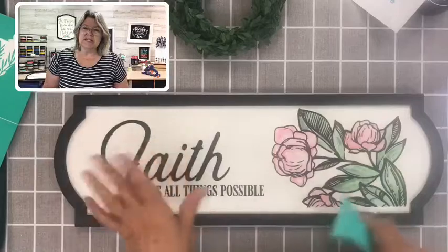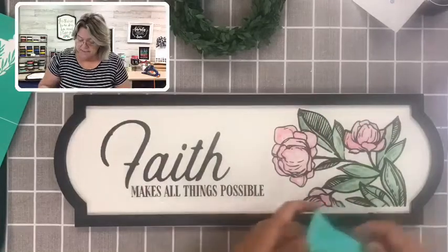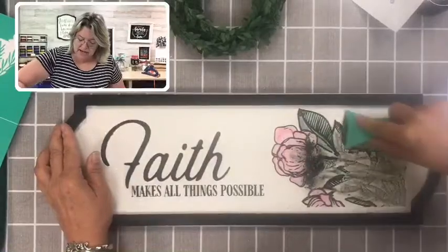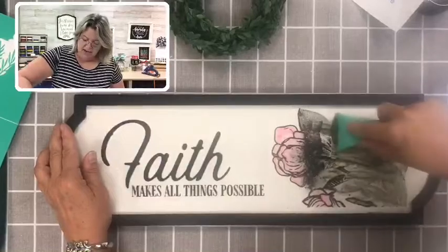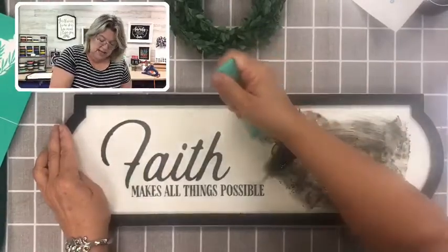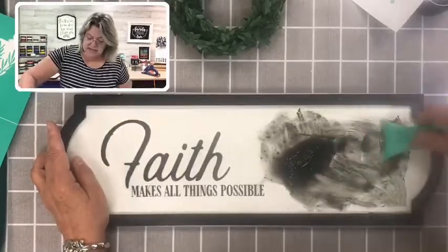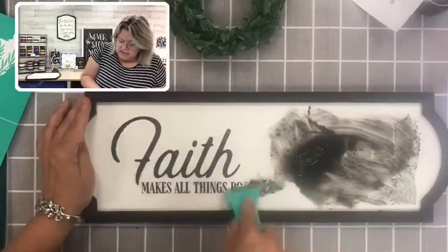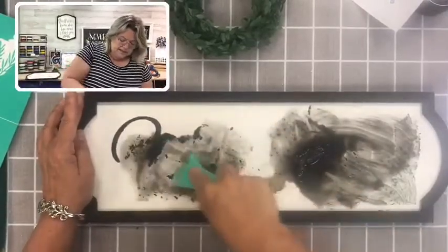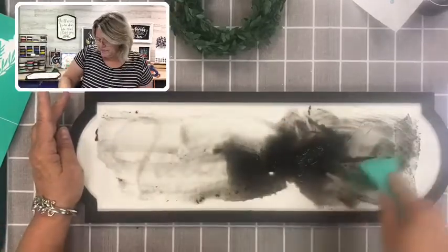I've got it all wet. Normally I would let this sit for a few minutes, but since we're live we're going to do it a little bit faster. I have a scraping tool available on my website. What this does is it scrapes off the majority of the paste on your project. It kind of reminds me of when I use my oven cleaner — it just leaves me a nice little pile. Then I go back in and wipe anything excess. This will leave me with a little bit of a residual shadowing — we call it ghosting.